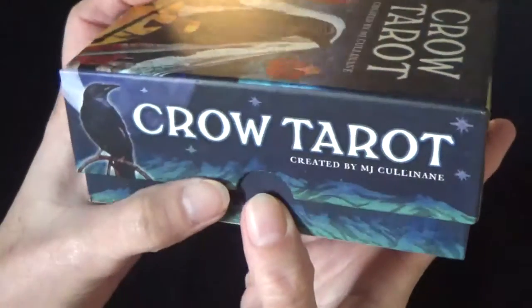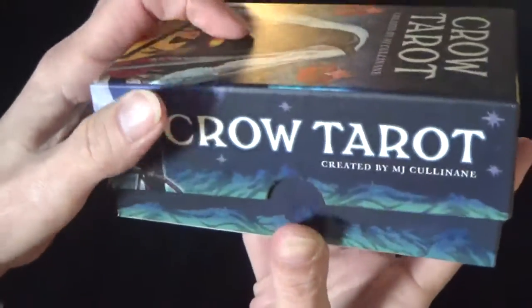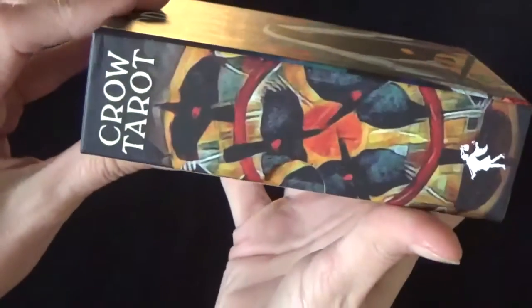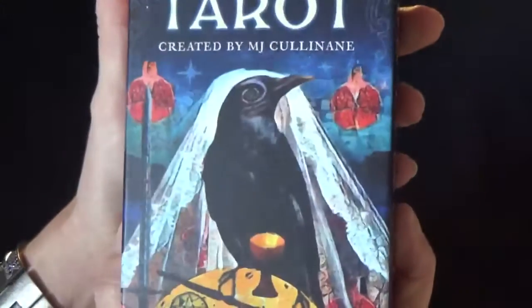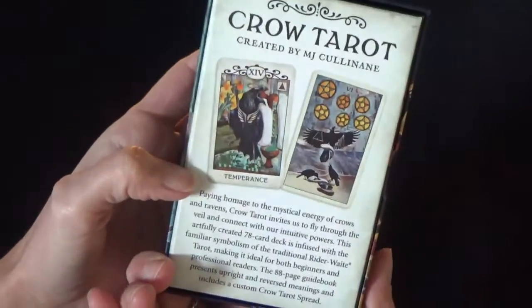And this is how the sides of the box look like. You can see you've got the slots so it opens easily. It's a hard box. And the art is stunning on these cards.